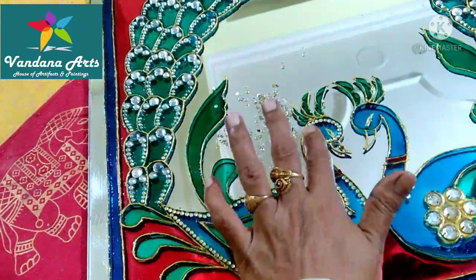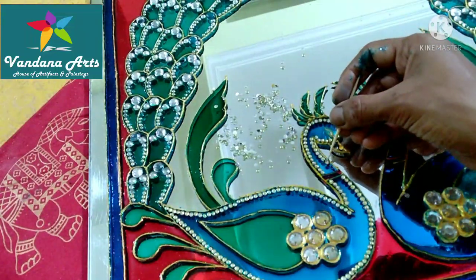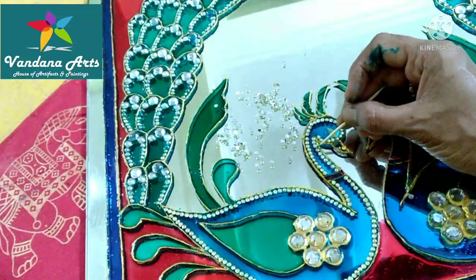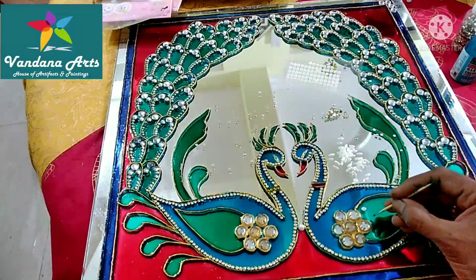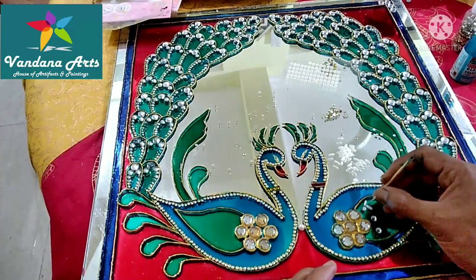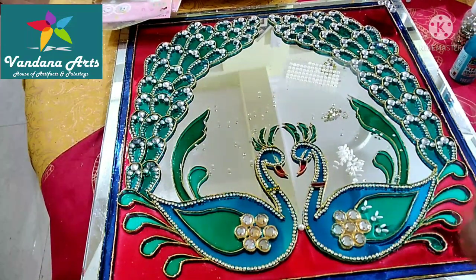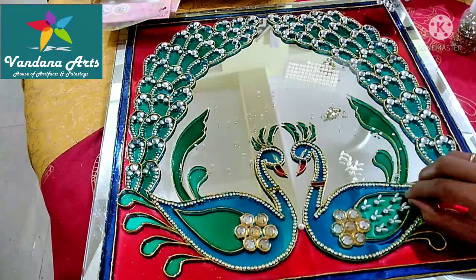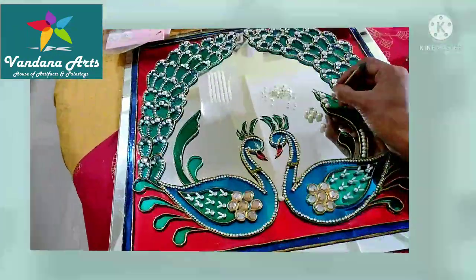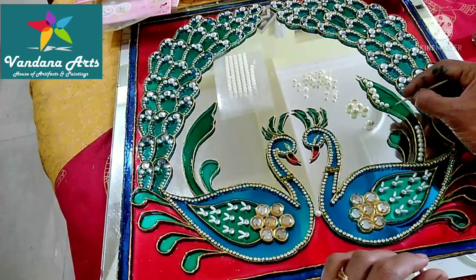We will do the decorative work on the peacock. It is very easy to do this work — you just have to do it patiently. In this part, you have to create a design from rice pearls. You can use your design pearls. I need to make a small pearl light. This is a nice rice pearl design. I have said that the pearls have to be placed with the design.